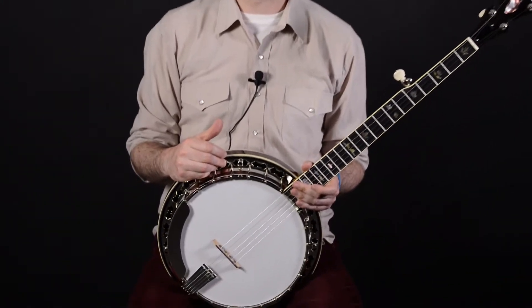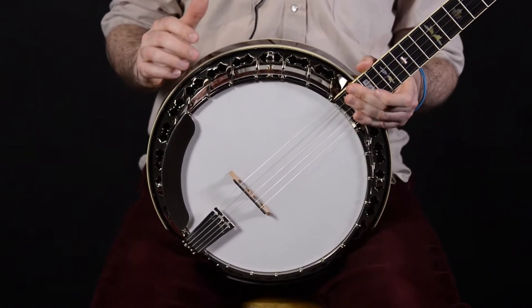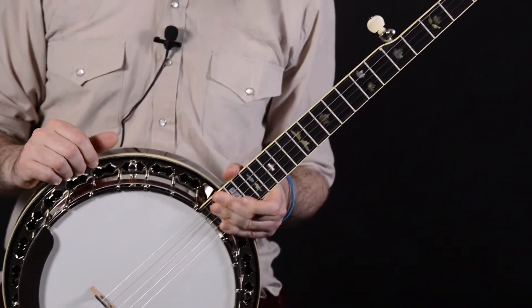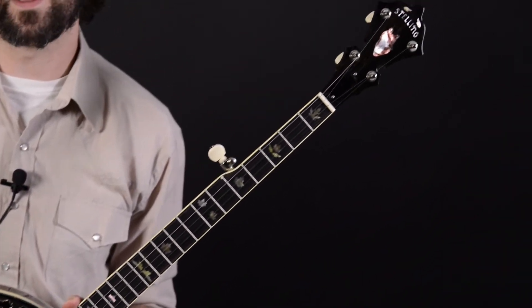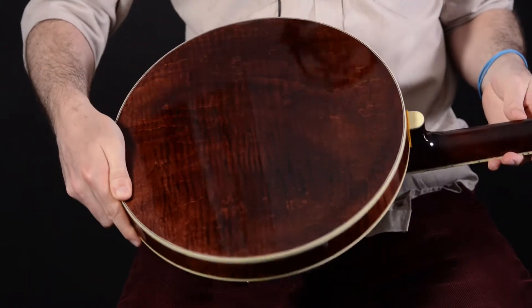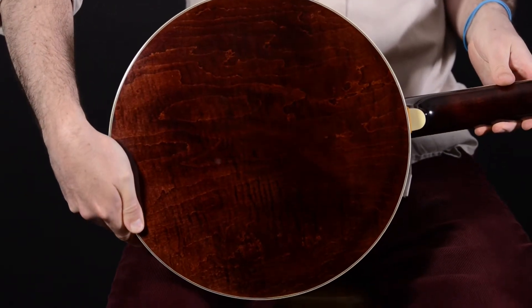Hi, this is Keith at Elderly Instruments. Today we're discussing the Stelling Red Fox Model Bluegrass Banjo. The Red Fox, like all Stelling instruments, is a professional caliber banjo and offers features such as a curly maple neck and resonator, an ebony fingerboard, Stelling's Wedge Fit Flathead Tone Ring, and the Tony Pass Lost Timber Rim. They're all made in the USA, and let's give it a whirl and see what it sounds like.